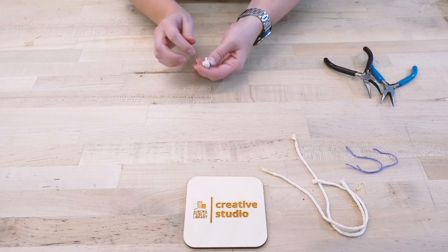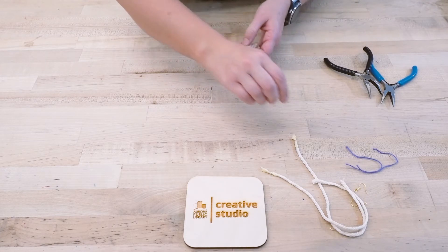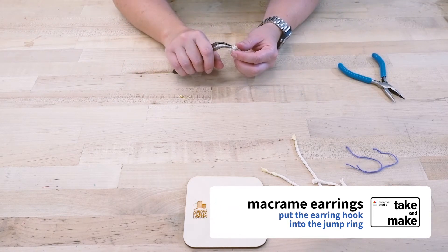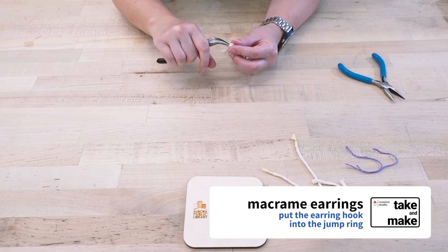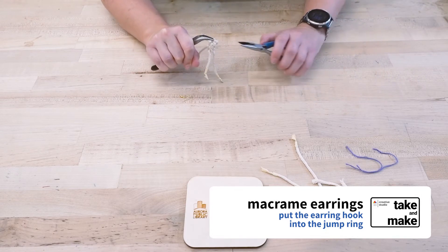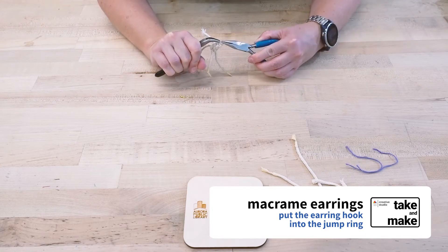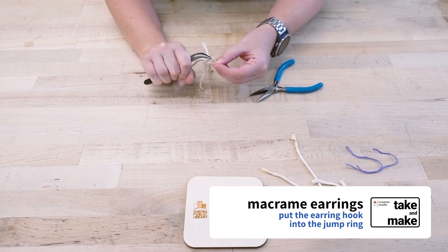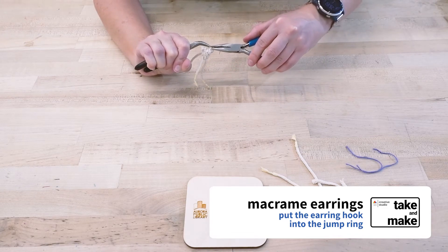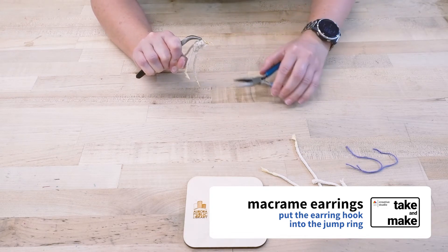Once you've done that repeat four or five times, you can take your earring — this is where the pliers come in handy. Just turn your jump ring until you find the part with the little cut for the connection. Open it up, put the earring itself on, and then close it back up again with the pliers.